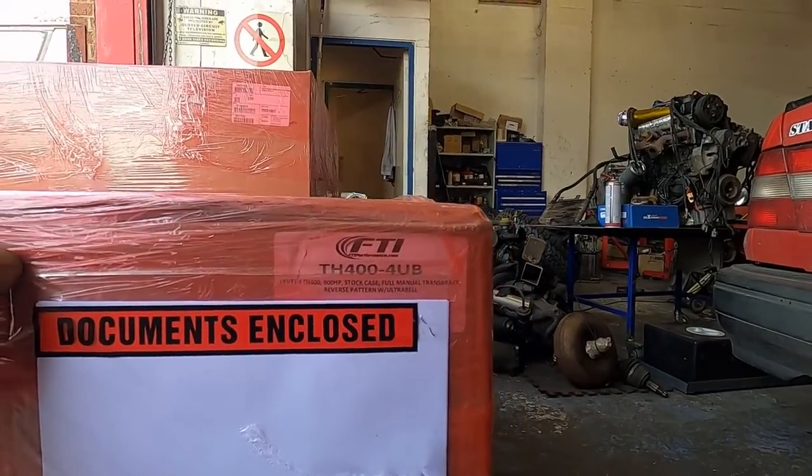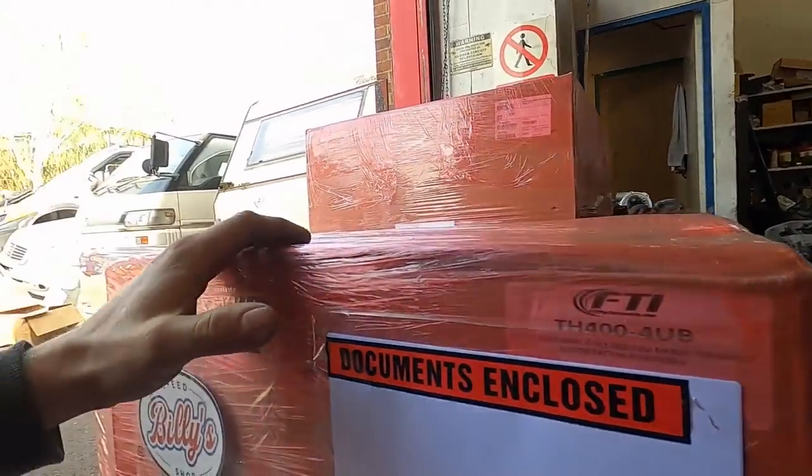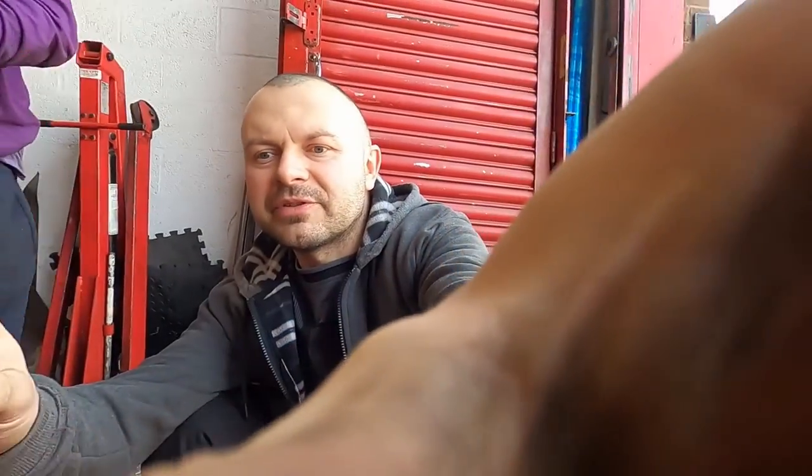Ultra bell housing — stronger bell housing. Serious stuff. We're gonna have George popping down in a minute because he wants to unbox it. It will be just fair if he does it — Christmas time.